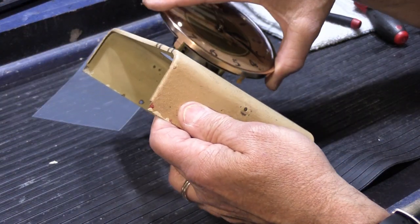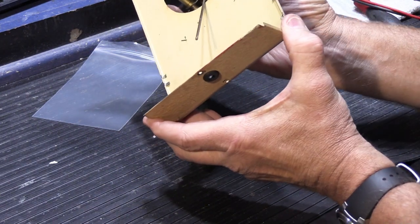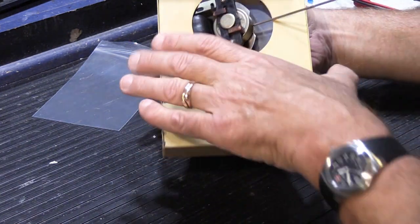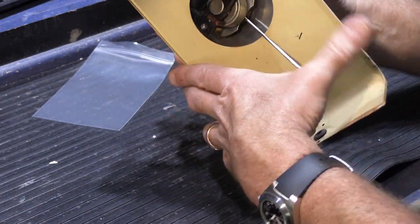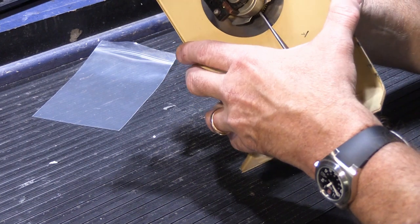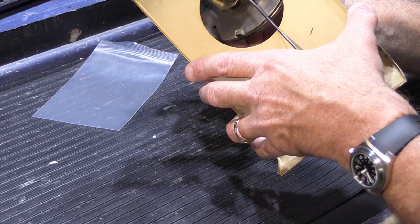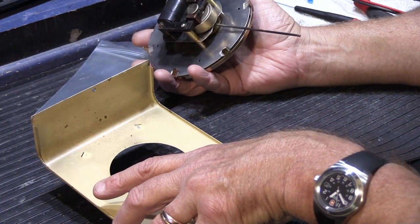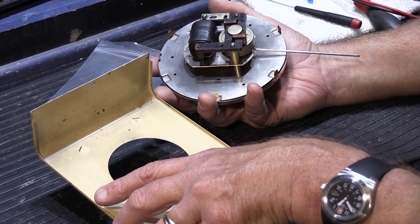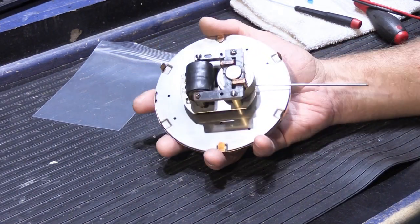So now we have to put this back together — this goes like this, and we have to sort of fish it in place. And if you recall when we took it out, it was a little tricky to do. Oh, but when we took it out, we had the motor off, didn't we? When we took it apart, we took the motor off first. So that means I have to take the motor off again. You already saw me do that once, so I'm going to stop this, take the motor off, and then we're going to put it back on after. Hold on a second. All right, the motor's out. Now we can take this and put this back together.